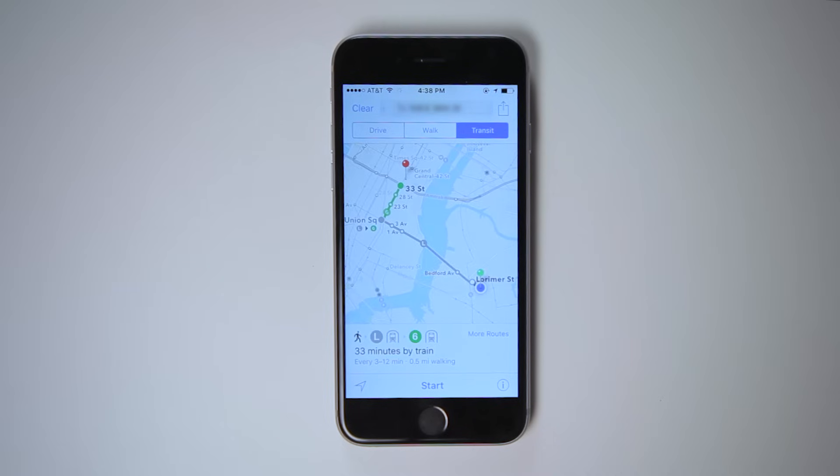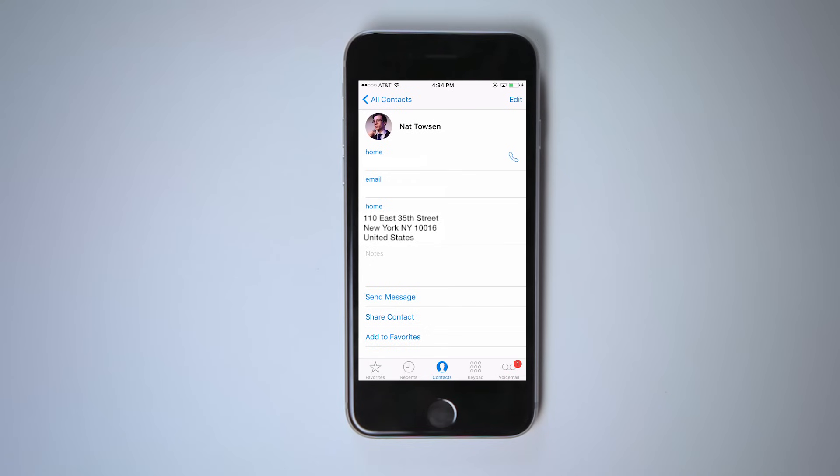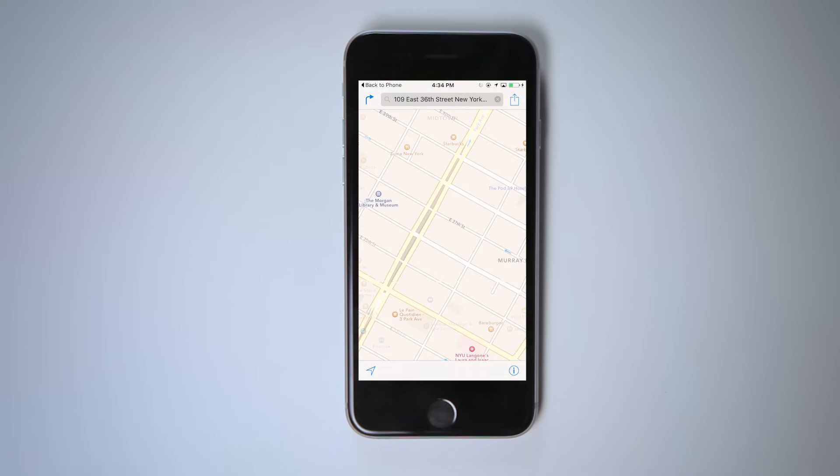To instantly get directions to your home from your current location, press hard on the Maps app and select Directions Home. The phone will map out driving, walking, and public transportation options for you. In order for your phone to know where you live, make sure your home address and other information is in your phone's contacts.